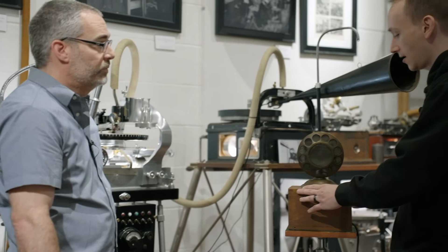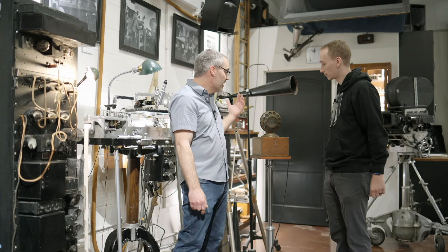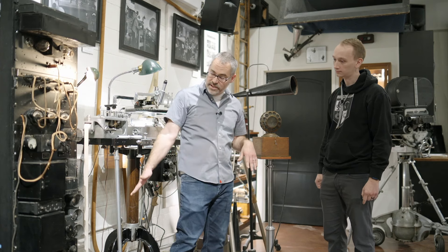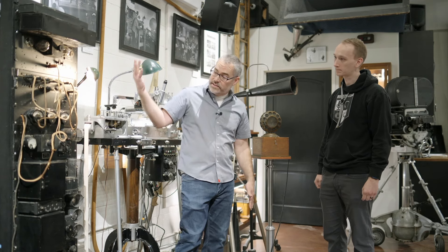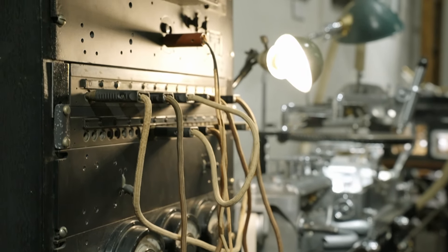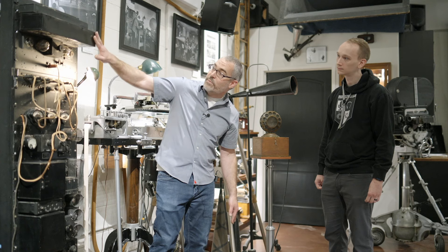This changed that — not only this, but all of this as well. So they would get the microphone, the cutting head, and then this rack. This is the first electric recording rack: the first ever microphone pre-amplifier, the first line amplifier, the first level meter, and the first monitor amplifier.